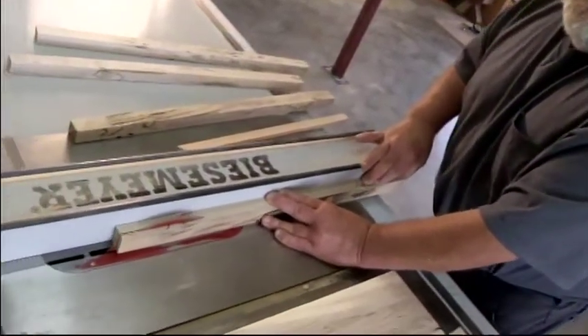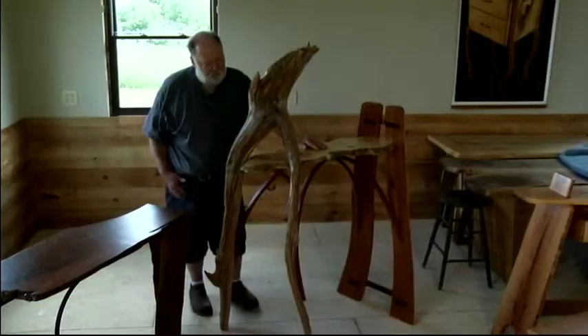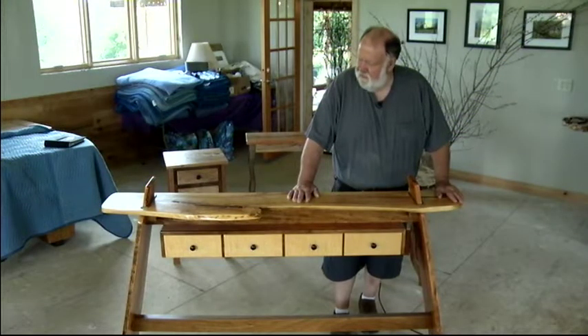I wish I could say there was a real rhyme or reason to it, but there's not. This one was kind of an unusual piece — one of those art pieces that's sort of a useless table, I suppose. This one I call the five-year table.